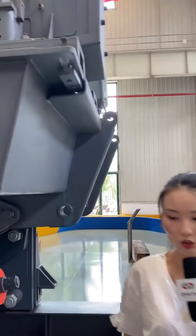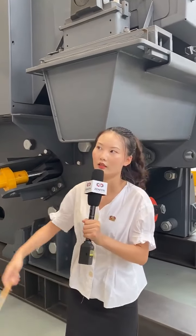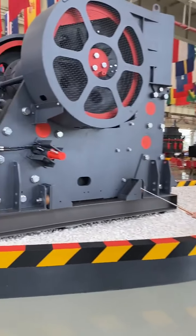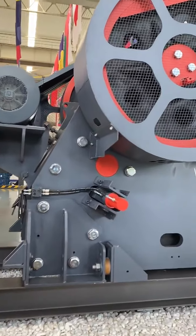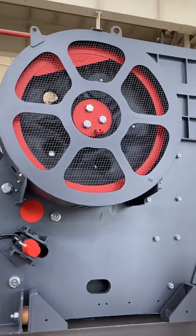You may wonder what the yellow part is — it is the hydraulic device. On the other side of the machine, there is also a yellow hydraulic device. Compared to traditional spring railing adjustment, it better protects the machine, and synchronous adjustment is achieved, reducing damage caused by the tilt of the jaw's bottom.